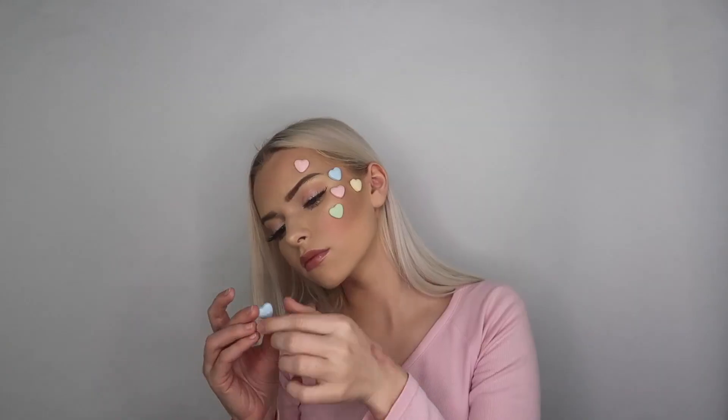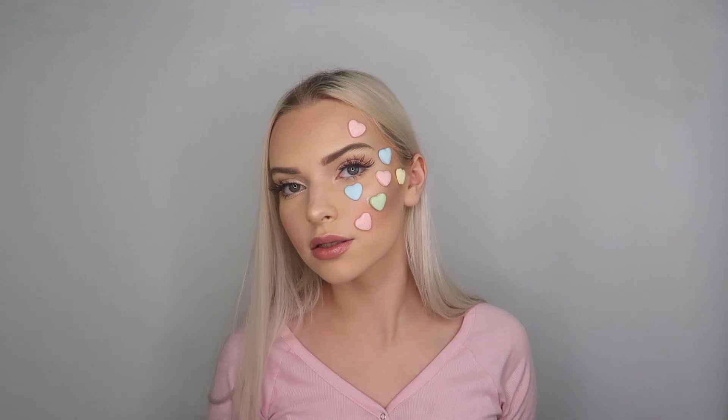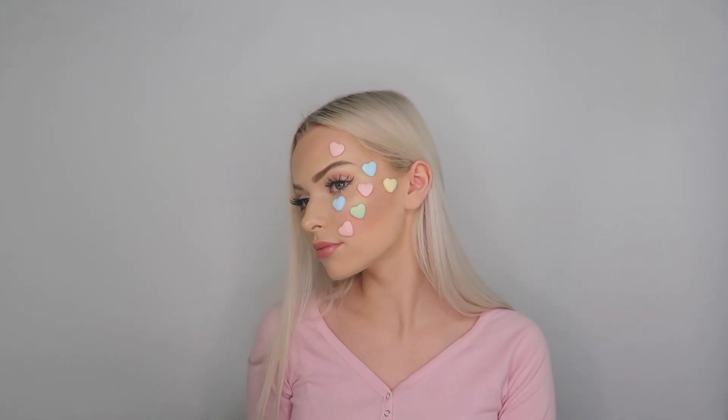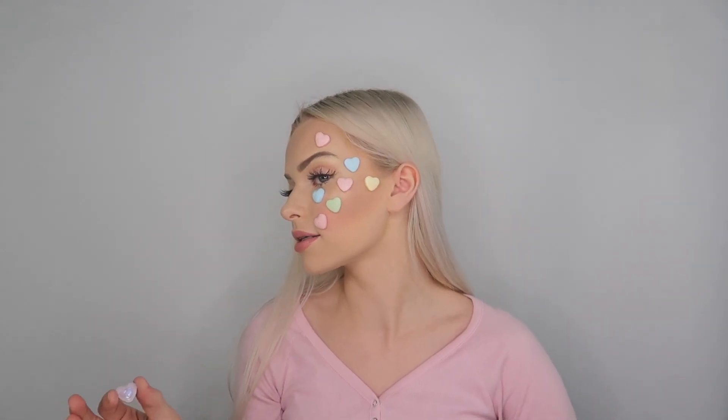I'm just gonna keep my head kind of like this. So far it looks so freaking cute! I wonder if these are good — they're pretty good, they're sour. These are so cute! Oh my gosh, I am freaking out, this is so cute. I can't smile! I'm on my last heart and it says 'Yes,' so yes — I'm loving this look. It's like the cutest little thing, it's so fun and cute.